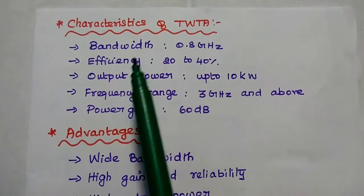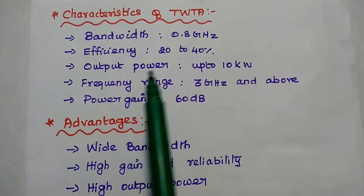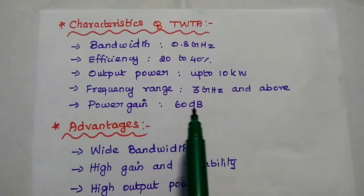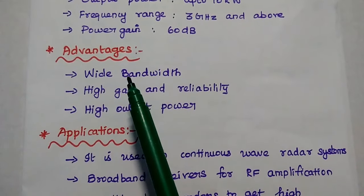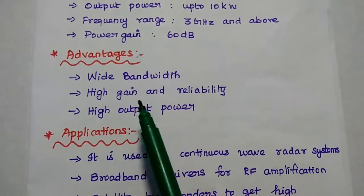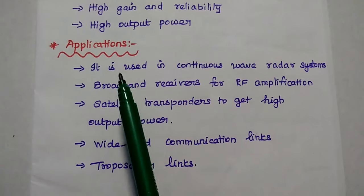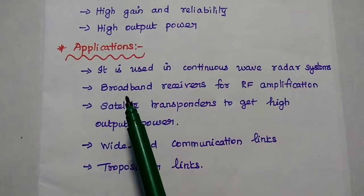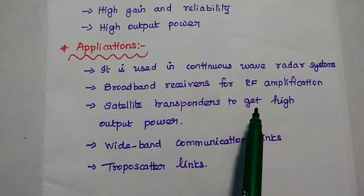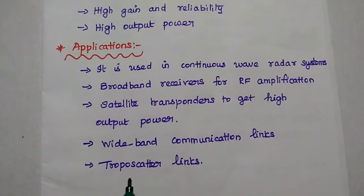Characteristics of TWTA: bandwidth is in the 0.8 GHz range, efficiency is about 20 to 40 percent, output power is up to 10 kilowatts, frequency range is 3 GHz and above, and power gain is about 60 dB. The major advantages of TWTA over the klystron amplifier are wide bandwidth, high gain and reliability, and high output power. Applications include use in continuous wave radar systems, as broadband receivers for RF amplification, in satellite transponders for high output power, and in wideband communication links and troposcatter links.